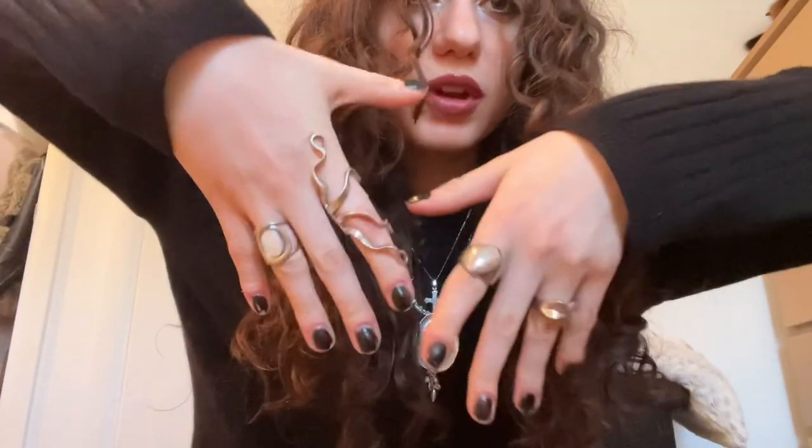Hi guys, welcome to another one of my videos. I have an unboxing — this is the ring situation today, and yes I can bend my finger with this ring. I have a new pair of shoes. You can probably tell that I'm a shoe person by now. I just love shoes. This pair is from Demonia — this is my third pair of Demonias.